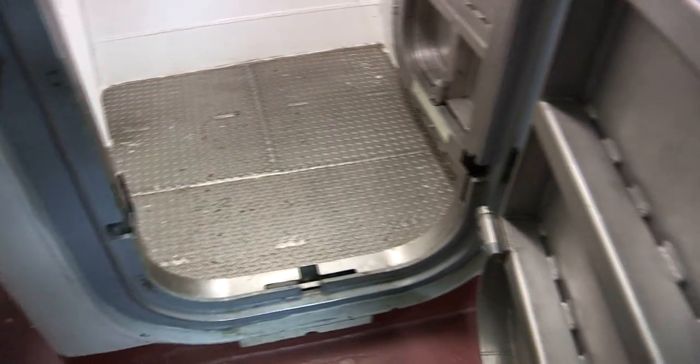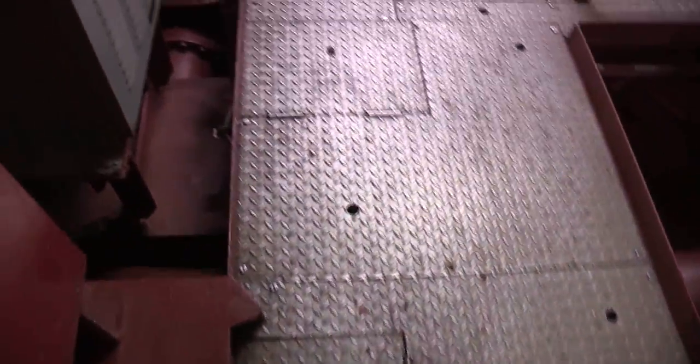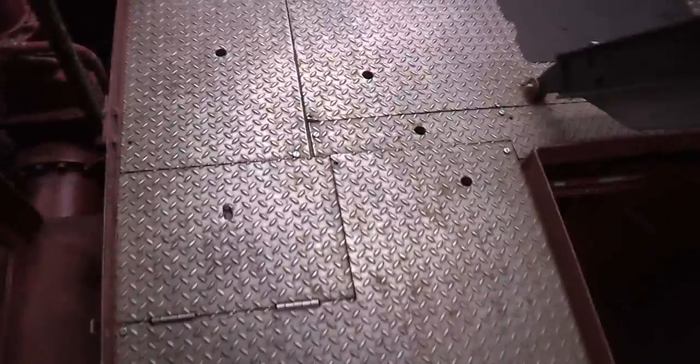Deck plates and gratings, made of the appropriate material, should be present and properly secured with approved fasteners. Deck plates should have an approved fastener at each corner. Plates which must be moved to access reach rods, etc., should be attached at one side and hinged on the other. Deck plates and gratings should be cleaned and mounted on a solid framework of angle irons.